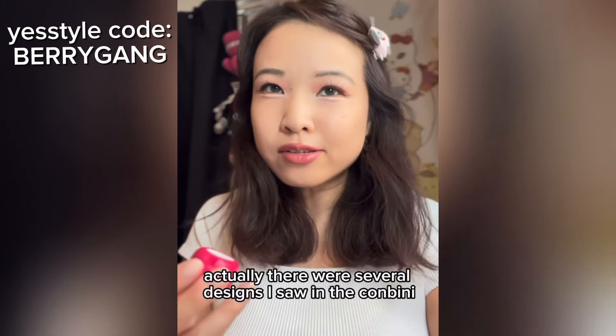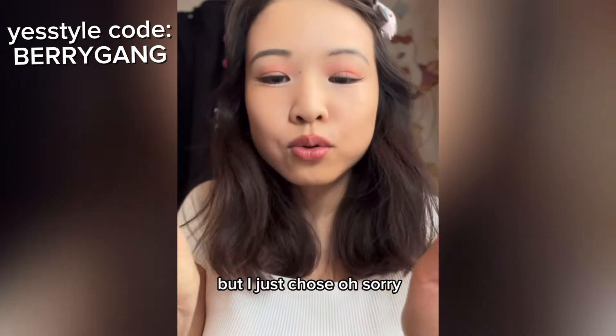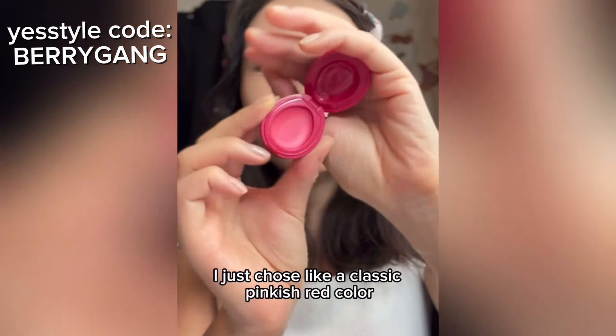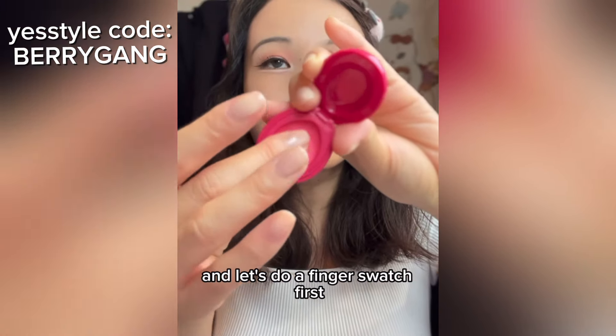It does have a shade name — it's called Shodai Pink, which means First Generation Pink. That's so perfect. There were several designs in the konbini, so if this is good I might go back for another one. This is what it looks like on the inside — I chose a classic pinkish-red color. I thought it was going to be more red. Let's do a finger swatch first.